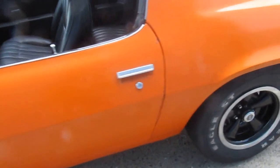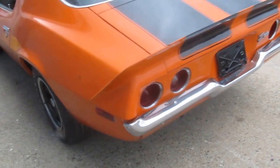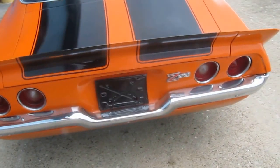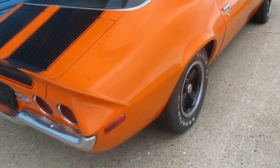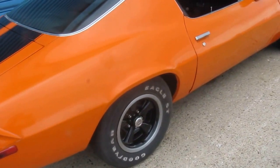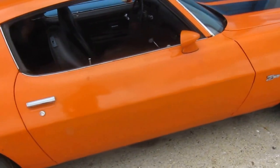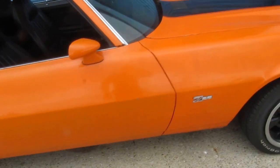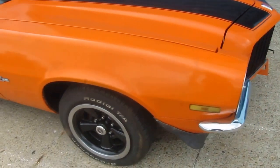Factory Z28 wheels, all stock interior. Paint was done amateurly about 25 years ago — it looks presentable from about 20 feet away. Lots of little scratches, some bubbles here and there, but overall looks very presentable.